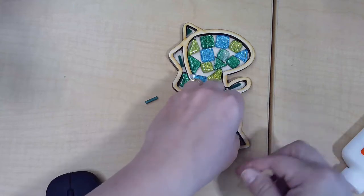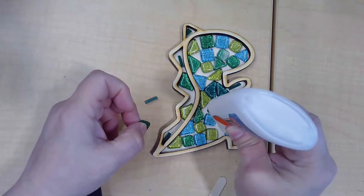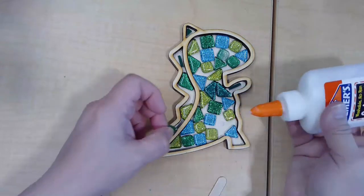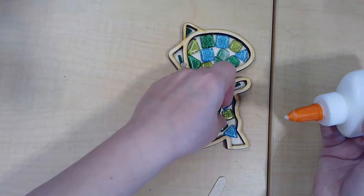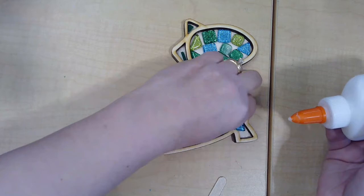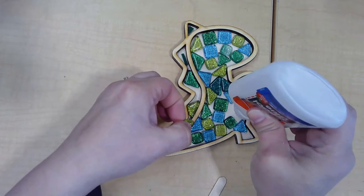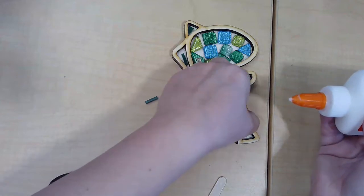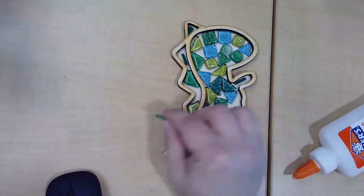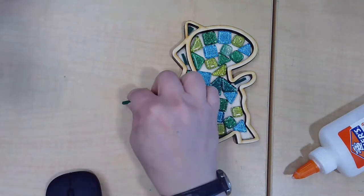So you get the idea about gluing down the pieces — just a little dab. Give it time to dry all the way. Leave out the acrylic and the beads for later; set that aside before we grout.